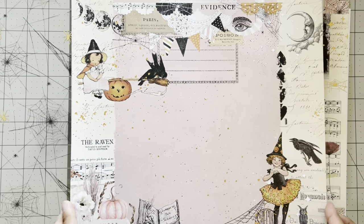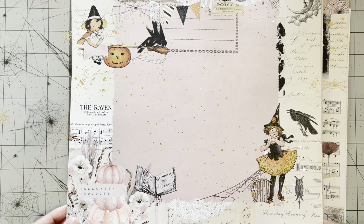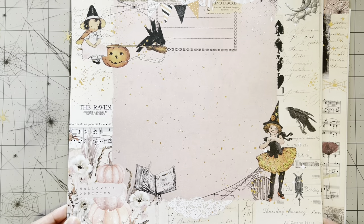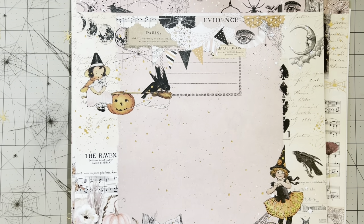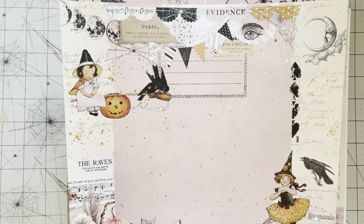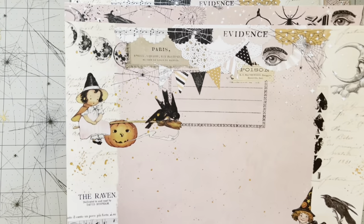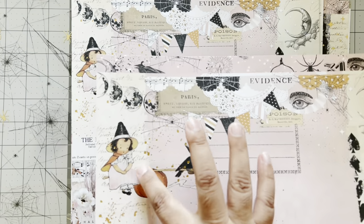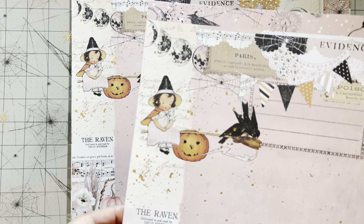The next sheet is like an amazing layout — you could just put a picture here. I think I'm going to pull out one of my daughter's pictures because she was a little witch for her baby infant pictures. Look at this layout — the layering is already done for us and it's got little flecks of gold. Look at this little witch sitting on the broom, so cute.